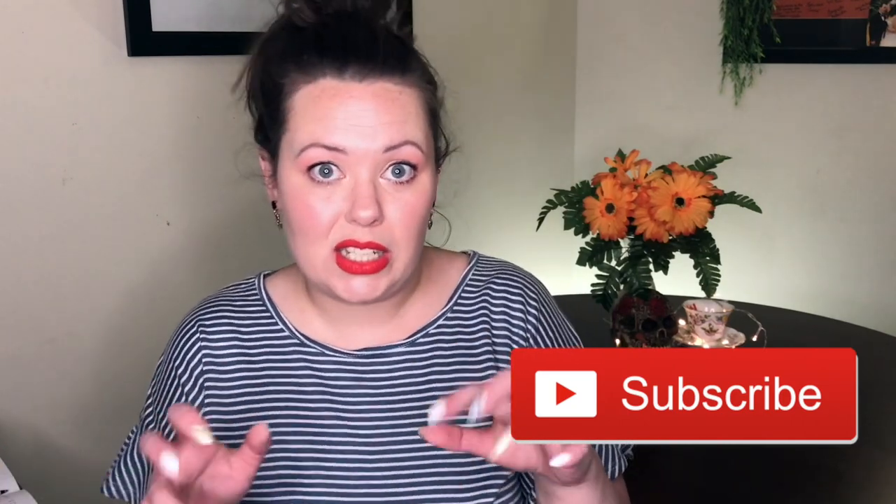Alright, so that is everything for today. I hope you enjoyed this video, possibly even learned something. Maybe you were inspired, maybe I just wasted 15 minutes or more of your time, I don't know. If you enjoyed the video, give it a thumbs up. Subscribe so you can find my videos without having to search for things — you do what you want, it's your life. Anyway, I hope you enjoy the rest of your day. Please be safe, please wash your hands, and I will see you in my next video. Bye!